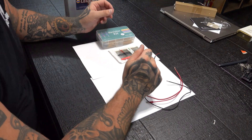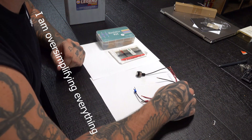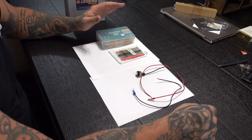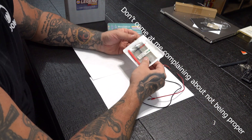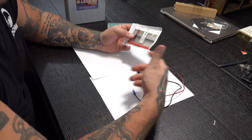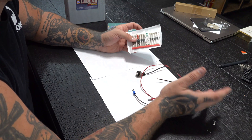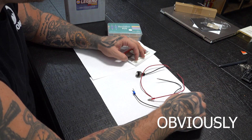All right, so here we go. This is kind of a sloppy version of this. I'm not going to sit here and solder all this stuff together because I don't want to waste any of this stuff — I got a bunch of resistors and a bunch of diodes — so I'm just going to kind of wrap it together. You probably want to solder it and heat shrink it if you're going to be using this on a motorcycle, obviously.